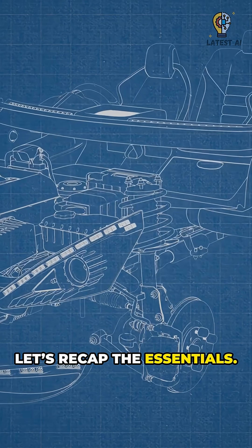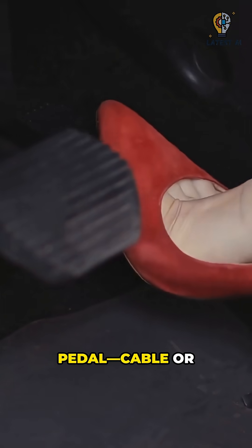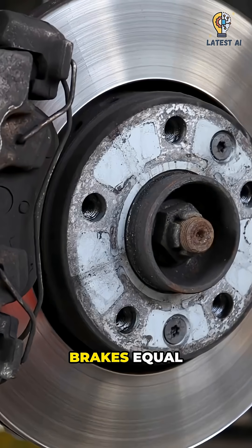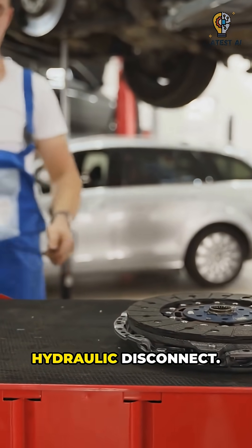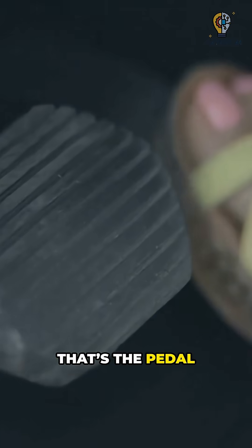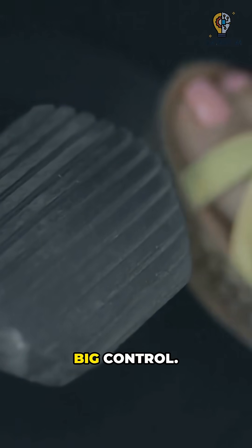Let's recap the essentials. Gas pedal: cable or electronic control. Brakes equal hydraulic pressure. Clutch equals mechanical or hydraulic disconnect. Safe repairs only — if something feels off, see a pro. That's the pedal trio: small inputs, big control.